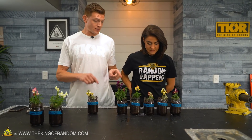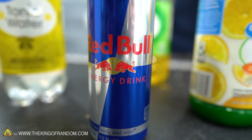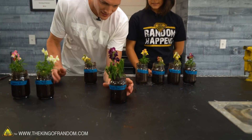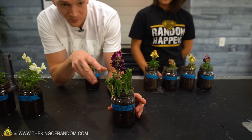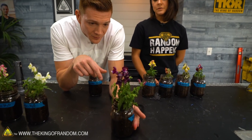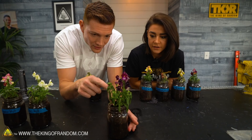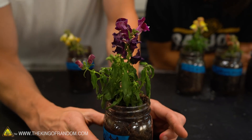The next one looking the best after the control is the Red Bull one. It's really sticky and super wilty — very droopy. It is more alive than any of the acid plants, but it's on its last leg. I think if you had watered it with Red Bull for two more days it absolutely would have fallen over. The stems are strong but the leaves are just weak.